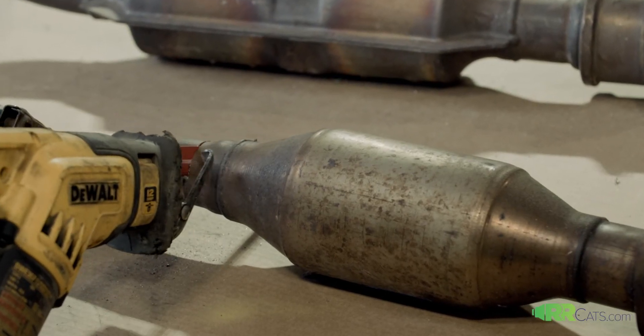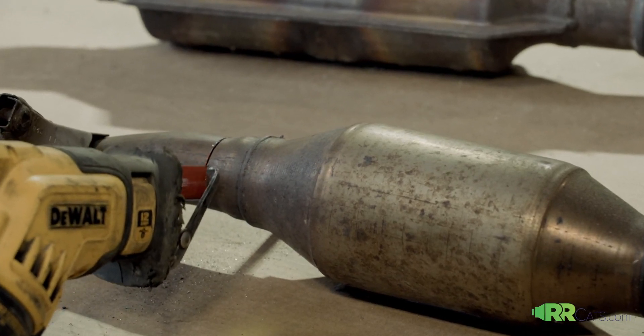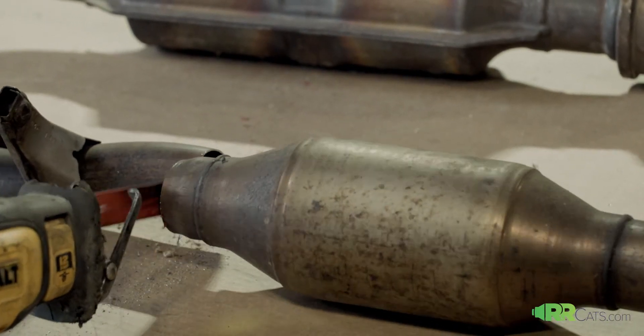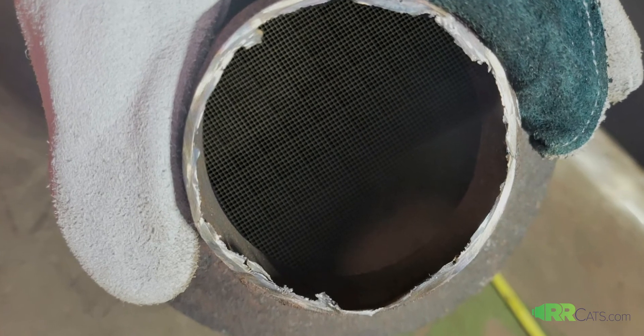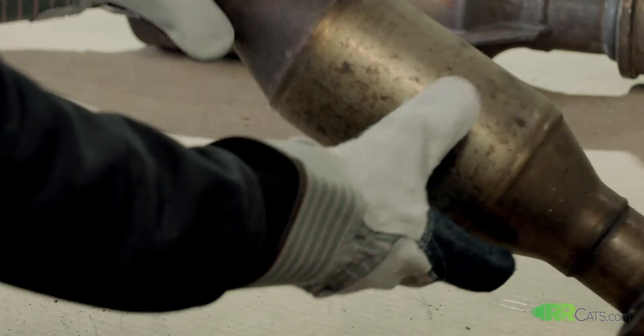When you cut those catalytic converters within one inch of the shell, you'll be able to send pictures of each end of the catalytic converter showing that everything is full inside. Make sure you use gloves, a clean sawzall blade, and then you'll be able to cut your catalytic converters in a safe way.